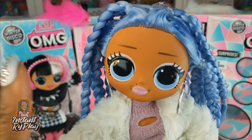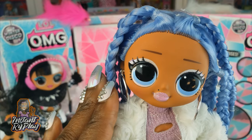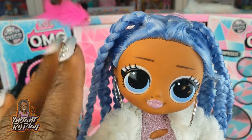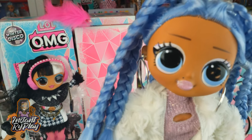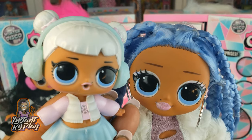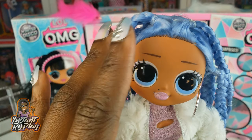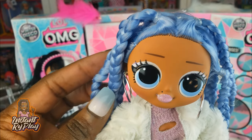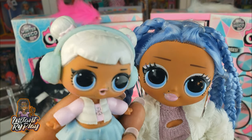That's all we had today on RidePlay. We did an unboxing of one of the LOL Surprise OMG Dolls — we unboxed Snowlicious, she's part of the winter disco series, and we think she is fabulous. We also unboxed her little sister Snow Angel. Even if you have a hard day, we hope you find some time to play and we'll see you next time on RidePlay.